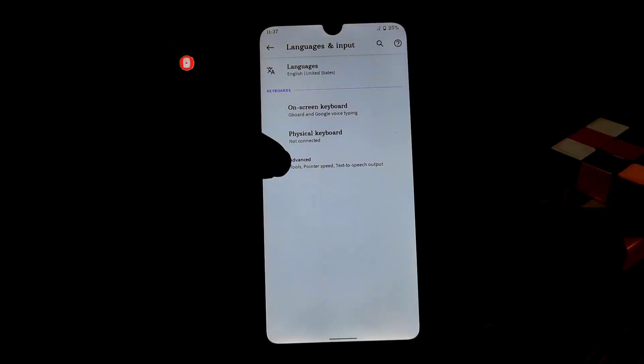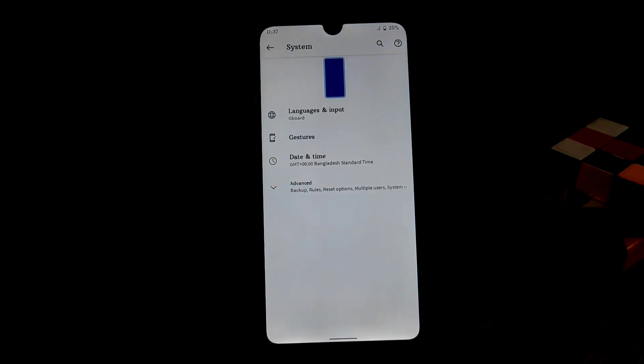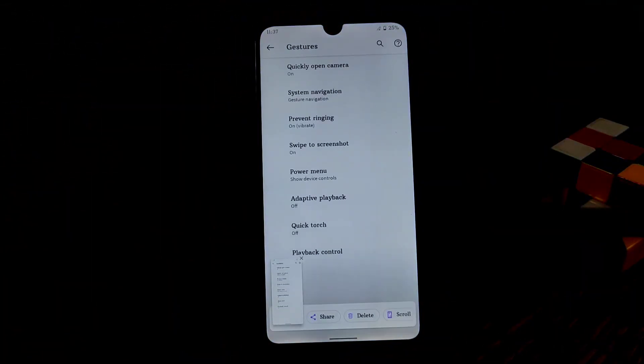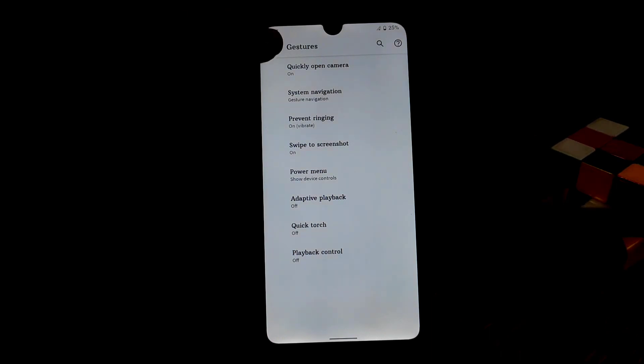We have Languages and Input where you can set up languages and your keyboard. Of course we have gestures — you can swipe with three fingers to get a screenshot. Adaptive playback, quick touch, and playback control are all available here.